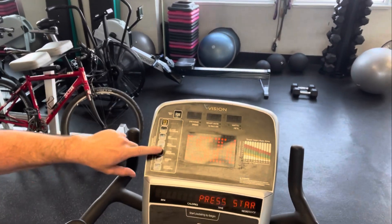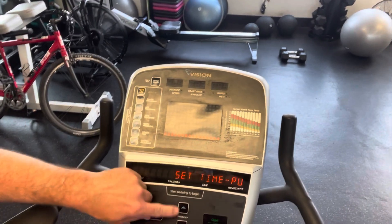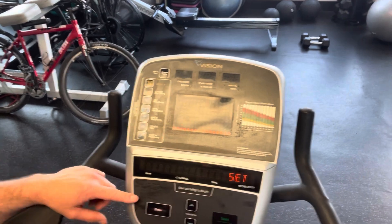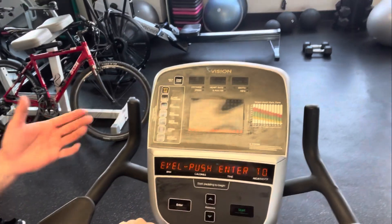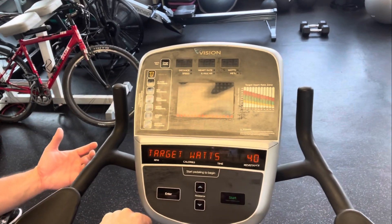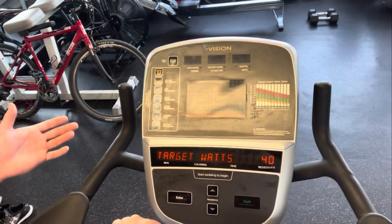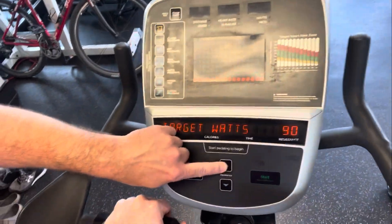This is a VO2 submaximal test. First, pick the wattage program — hit watts, enter, enter, enter. You're going to set the time; it's a 12-minute test. Then select your weight (doesn't matter) and then wattage. For this test, you're picking the wattage based on what you think they can do to get their heart rate above 120 beats per minute. For elderly or less fit clients, maybe 75 watts; a bit more fit, start at 100 or 125.